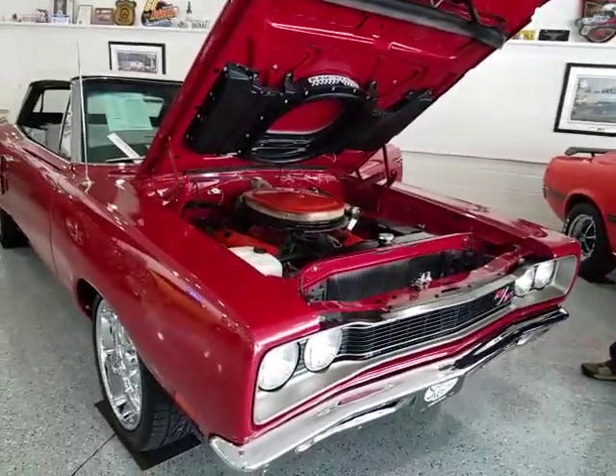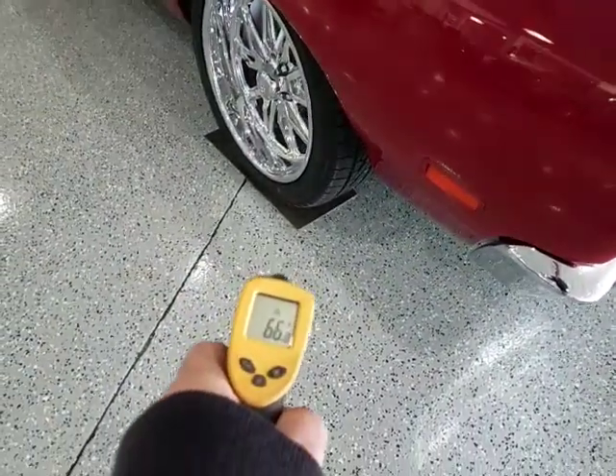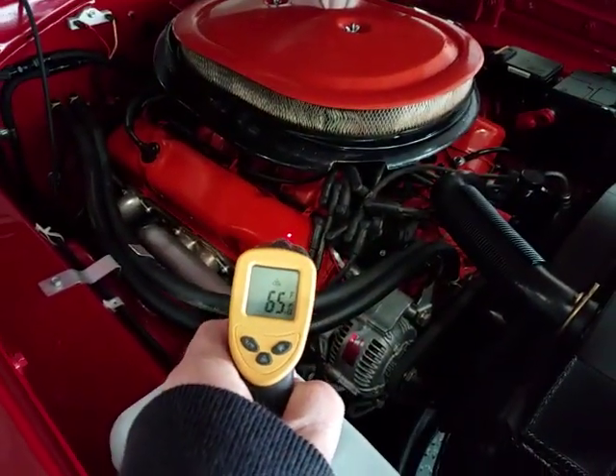Good afternoon. Jason Phillips from Auto Appraise, getting ready to do a cold start and a test run on a 1969 Coronet convertible. Floor is at 66 degrees, engine's at 65. Perfect.